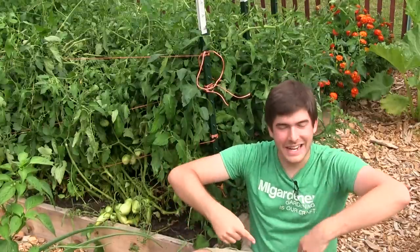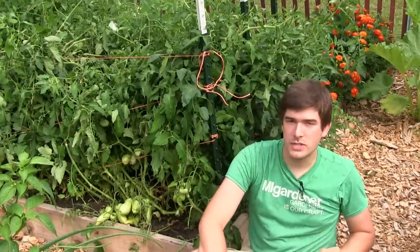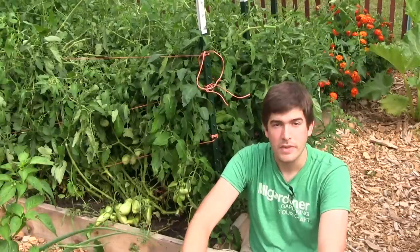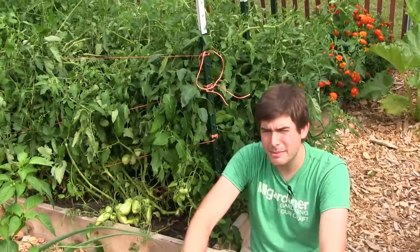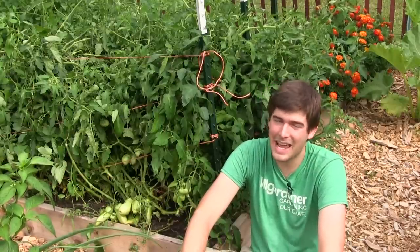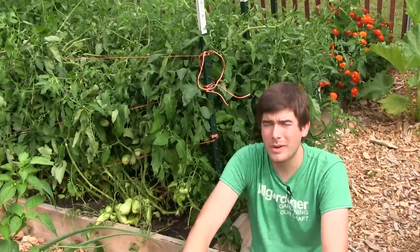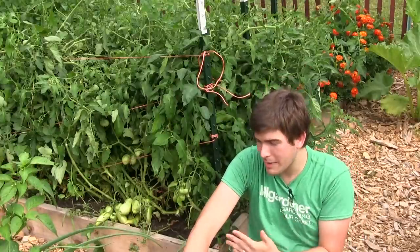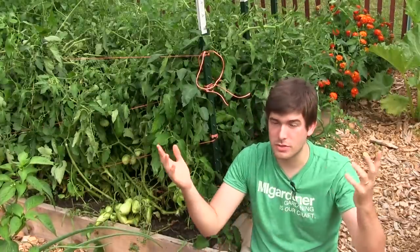Hello everyone and welcome to another exciting episode on the Mi Gardener channel. This one is one of those topics that everyone asks about — we get asked maybe thousands of times a year. I wanted to make this episode about tomato cracking. I'm going to keep it short because it shouldn't be a long episode, and it's going to be really solid information to help you out.